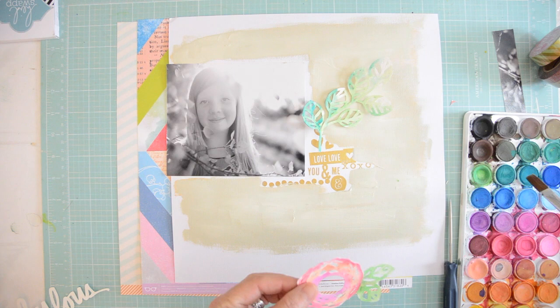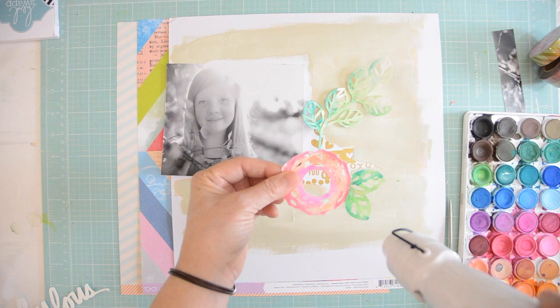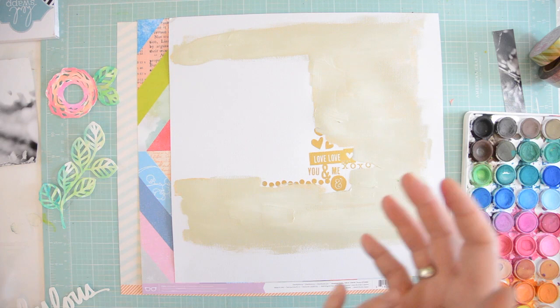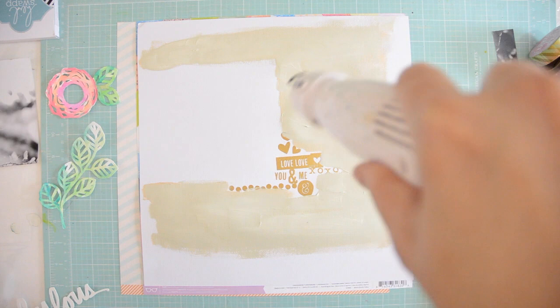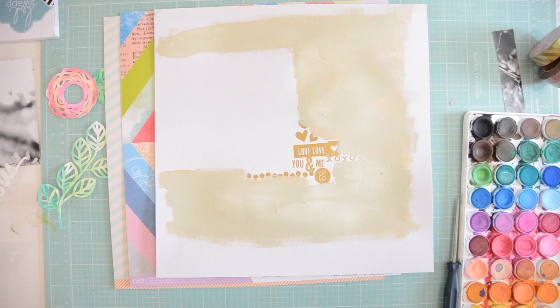I chose a black and white photo, as I often do when I work with colorful pieces, because it just turns things down. I didn't have a very big selection of photos — there was a specific photograph I wanted to use but I couldn't print it, so I'll do it next week. You can see on the roses how just a touch of green makes such a big difference.